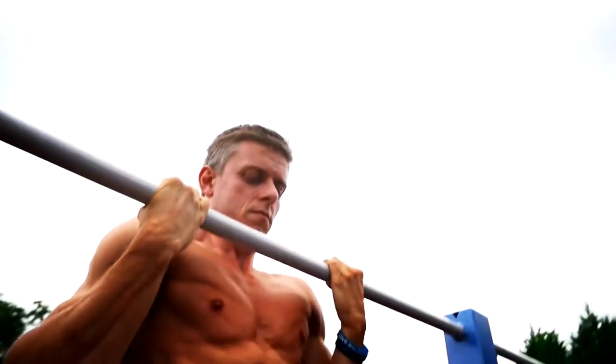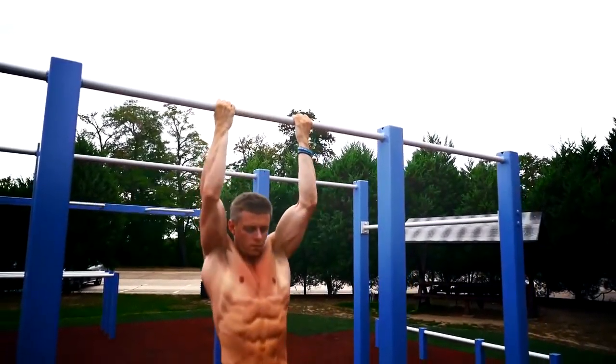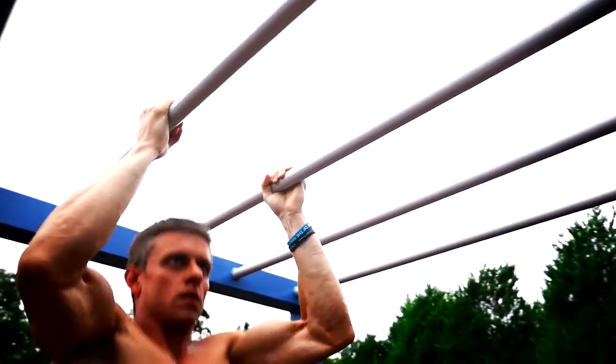You can also use other grips for your pull-ups, like the chin grip or a neutral grip. The different grips will work different parts of your arms more or less and also have a little influence on your back.